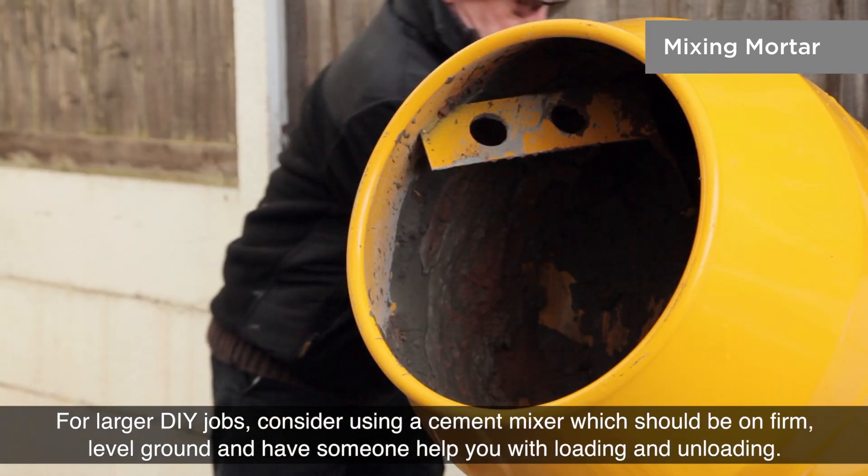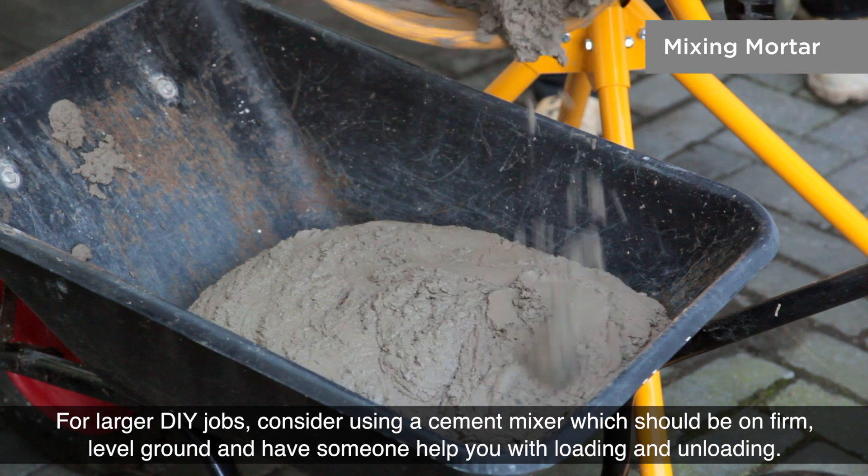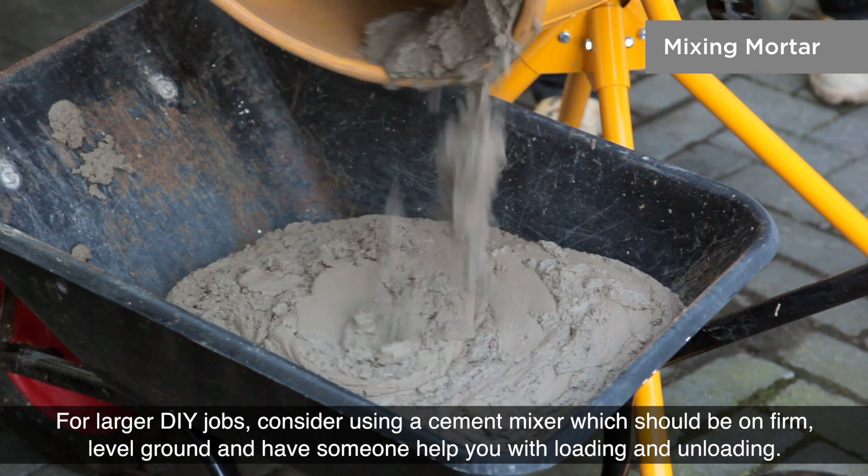For larger DIY jobs, consider using a cement mixer, which should be on firm, level ground. Have someone help you with loading and unloading.